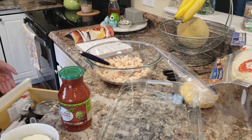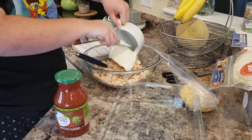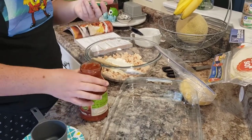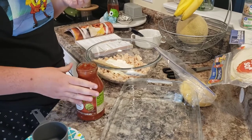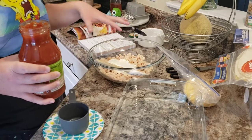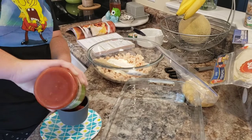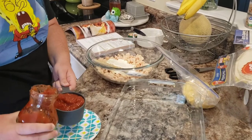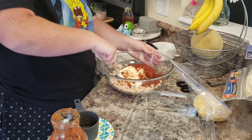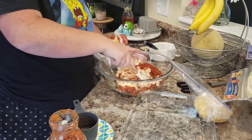The next thing we need is a block of cream cheese softened — we're gonna pop that in with the chicken. Then we need a 12-ounce jar of salsa. Mine is 24 ounces so I won't use the whole thing. To start, you need a cup of salsa, so I'm getting about a cup in there and now we're just gonna mix this well together. This is gonna be our filling that goes in our tortilla shells.